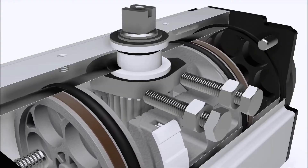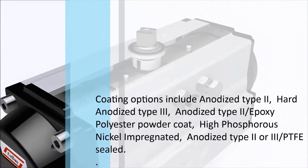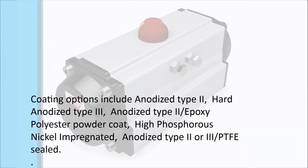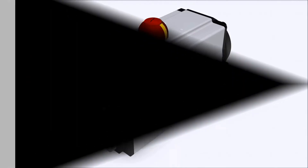Coating options include Anodized Type 2, Hard Anodized Type 3, Anodized Type 2/Epoxy Polyester Powder Coat, High Phosphorus Nickel Impregnated, and Anodized Type 2 or 3/PTFE.